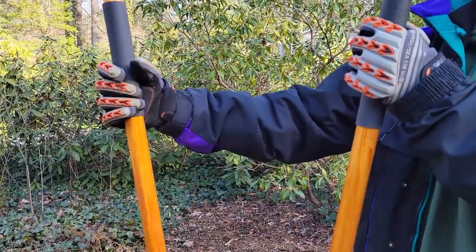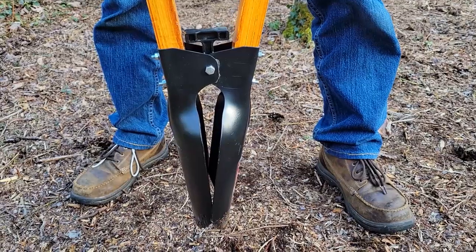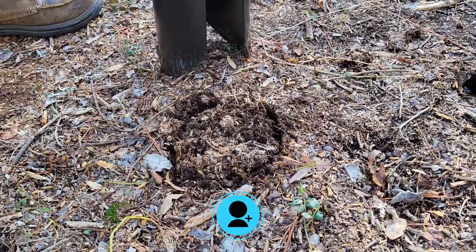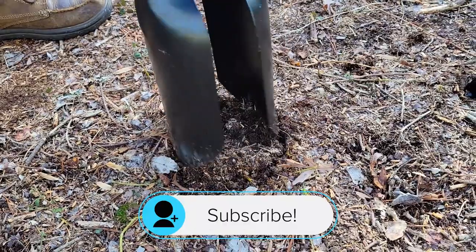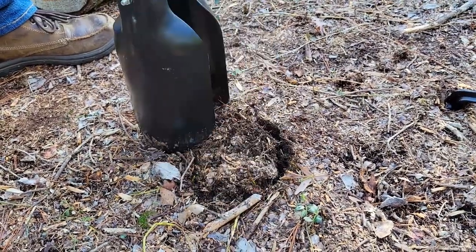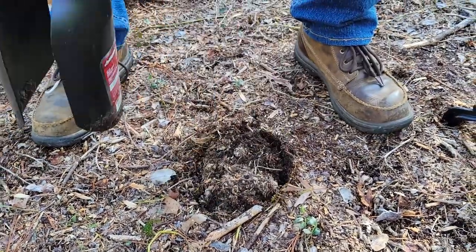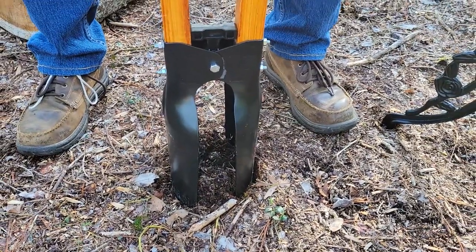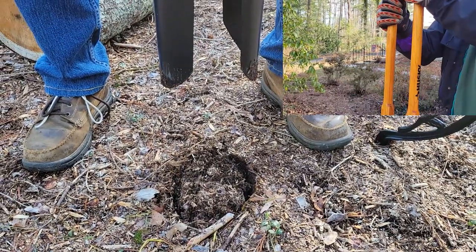To use this post hole digger, the first thing you'll need to do is bring the handles together, which spreads out the clamshell. When looking to dig a hole, first mark the area you want to dig using the blades of the hole digger. Then spread your feet apart so you don't end up putting a blade in your foot. Make sure the handles are together, lift up, and then drop down forcefully.